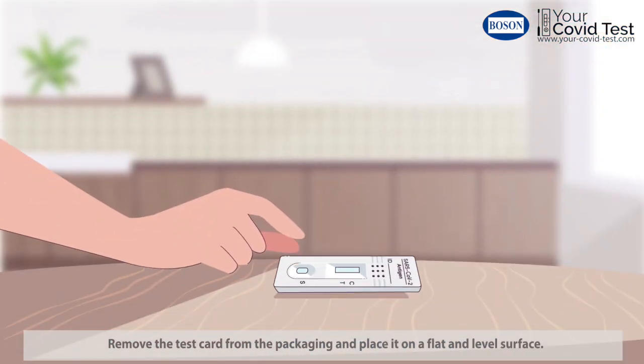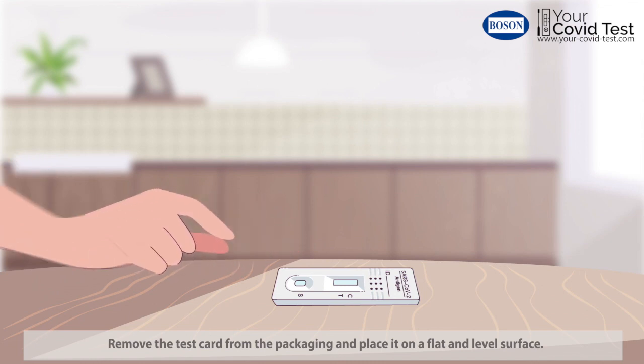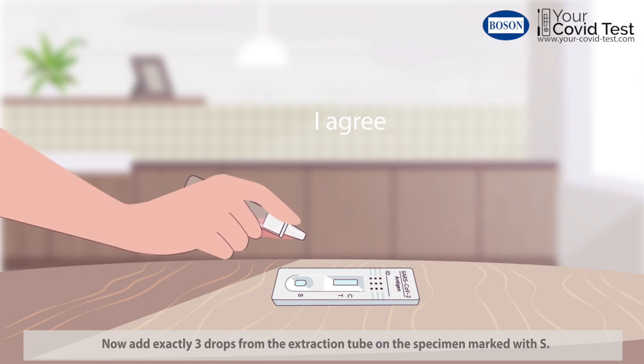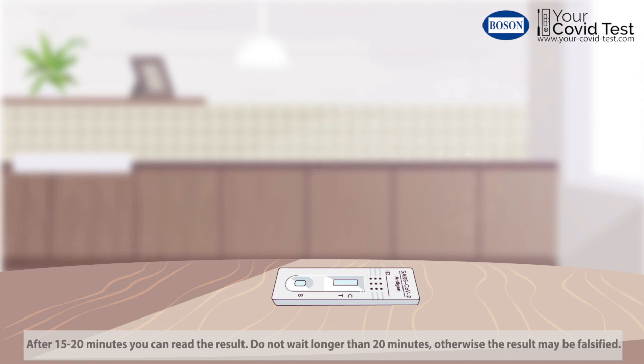Remove the test card from the packaging and place it on a flat and level surface. Now add exactly three drops from the extraction tube on the specimen marked with S. After 15 to 20 minutes, you can read the result.